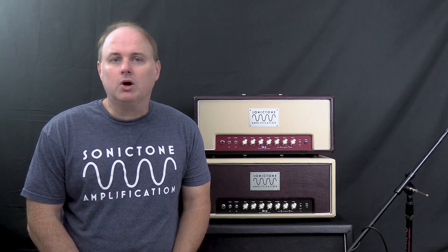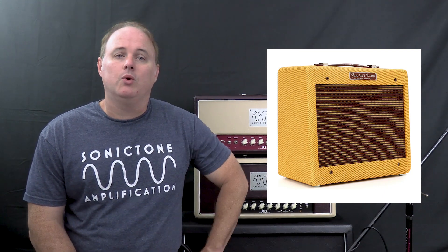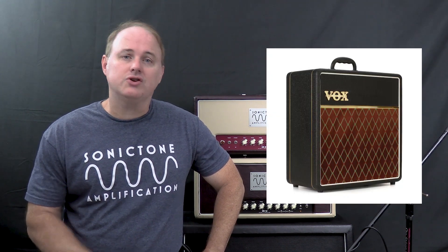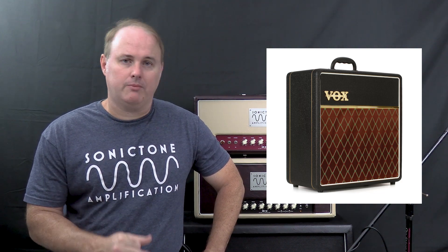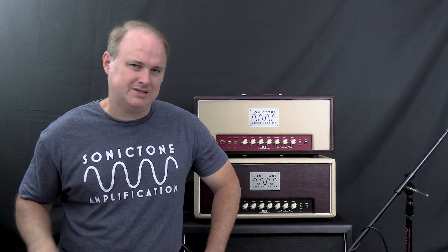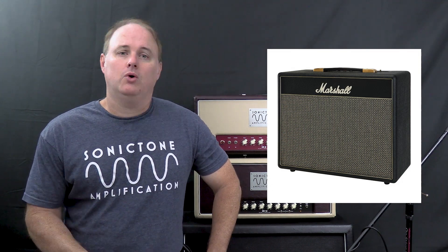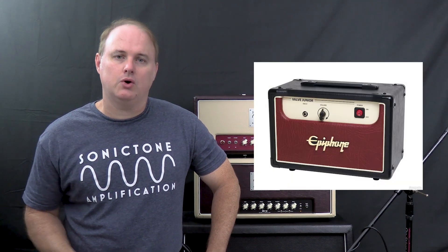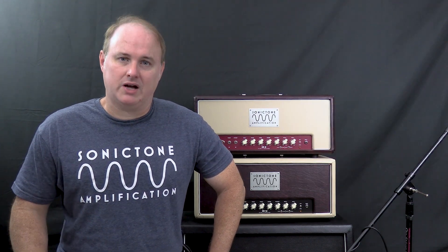So who makes Class A amps? Well, currently on the market there's the Fender Champ, which is marketed as a single-ended Class A amp with a single 6V6 in it for about 4 watts. There's also the Vox AC4, which is also marketed as a single-ended Class A amp with a single EL84 in it for about 4 watts. Then there are some discontinued products that came out in about the mid-2000s to about the mid-2010s, like the Marshall Class 5, marketed as a 5-watt single-ended Class A amp with a single EL84, and the Epiphone Valve Jr., also marketed as a single-ended Class A amp with a single EL84 — both about 5 watts.